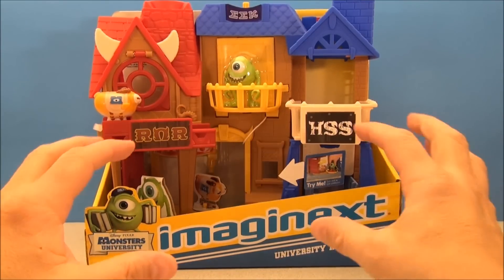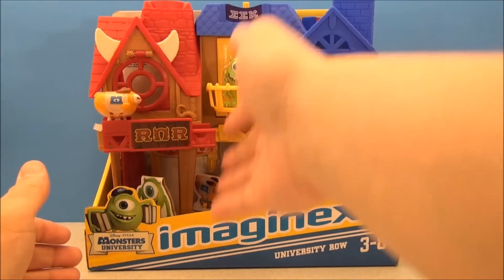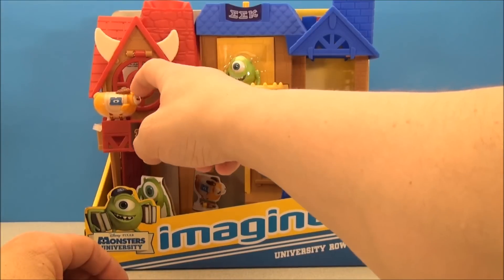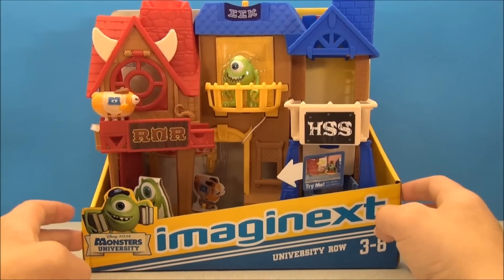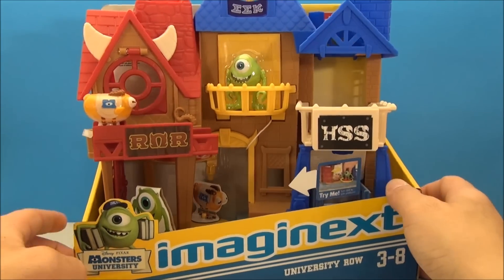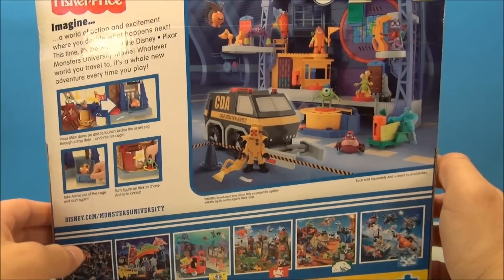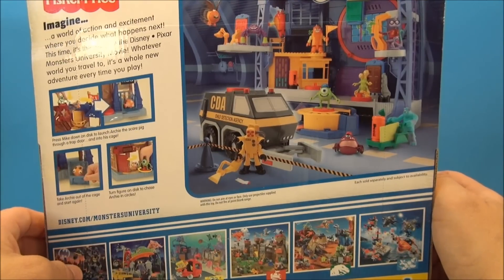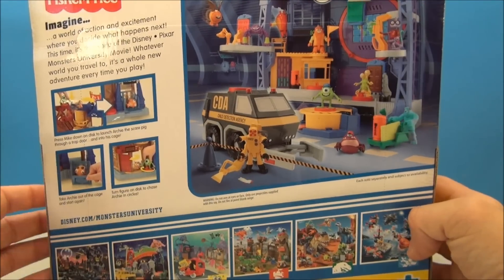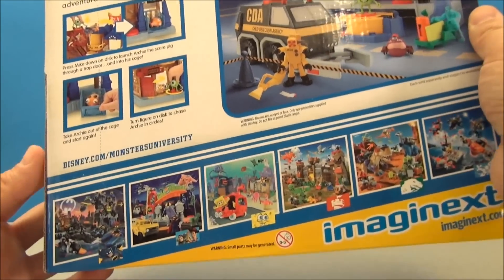Today I'm looking at Monsters University Imaginext University Row. We got a couple of different fraternities over here. It comes with a couple of different characters. There's some artwork on the back showing it's interactive with some of the other things they sell — you can get some of the other monsters. Very neat, very fun. This is a Fisher-Price toy, so it's geared towards the young'uns.